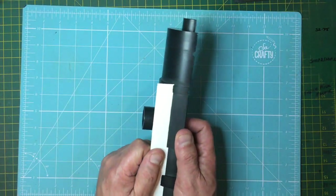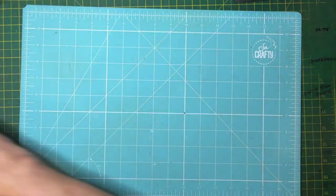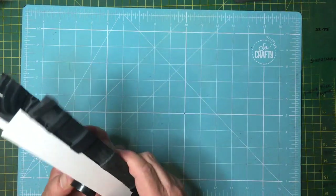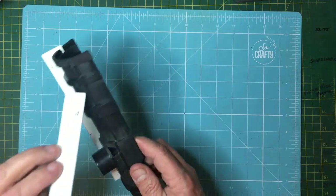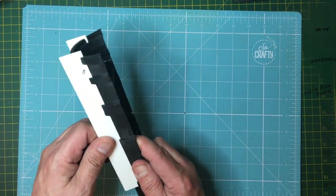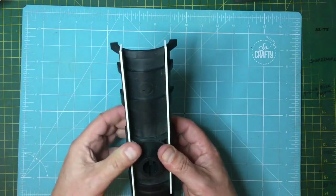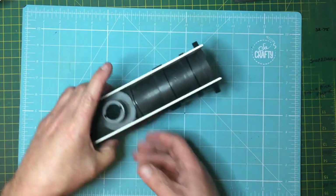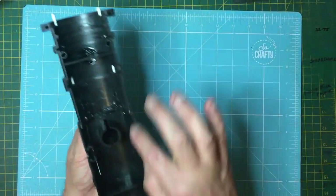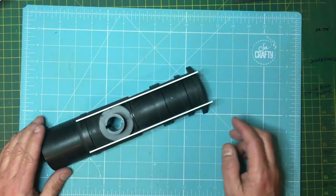They go in like so, and then get clamped and glued into place. This is the other one, number two — they slot in there and clip into place, then they'll get glued in. Then I can work from the inside and add some strength back in here, and I'll probably glue the halves back together and start working on it then.